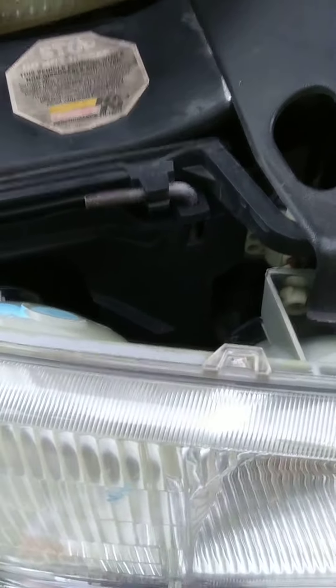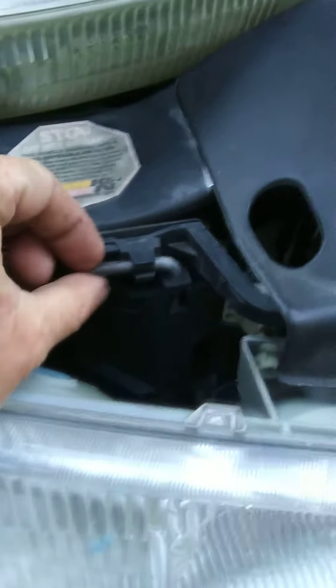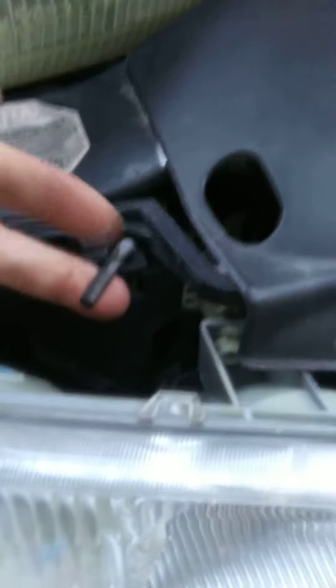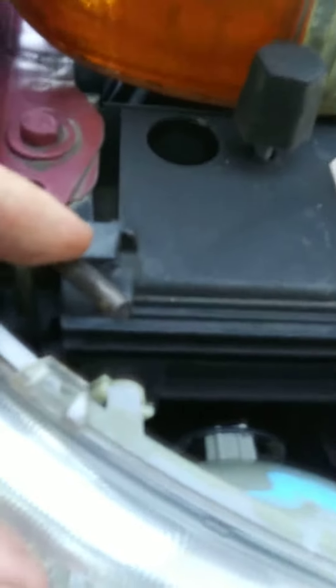This right here takes out the headlight. You pop this this way and you pull it up very easily. You pull it up and you take it out, and then you pop this one up over here — which I already popped up, but it would be down and clip into there. There I go, I just popped it in.